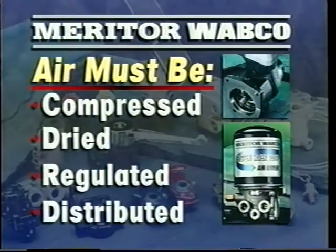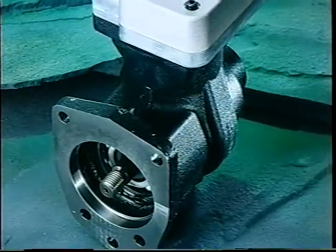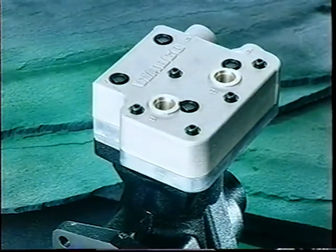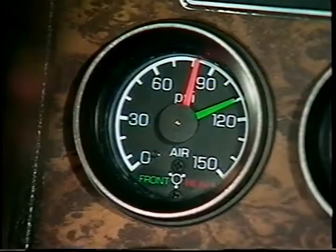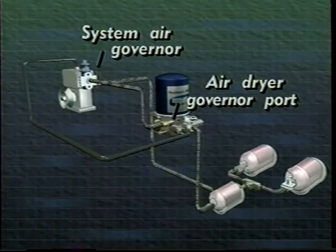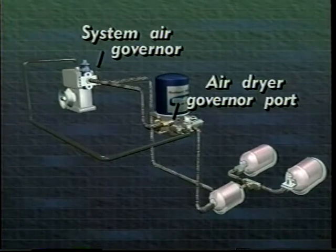All these systems rely on a sufficient supply of air, and the air must be compressed, dried, regulated, and distributed for your brakes to work properly. The heart of the supply system is the air compressor. It's driven by the tractor engine and supplies the compressed air that operates the brakes. A governor controls compressor output by cycling it and keeping the system air pressure within a predetermined range. The governor controls air system pressure by monitoring the supply tank and sending a signal to the air compressor. The supply tank is sometimes called the wet tank, and the signal tells the compressor when to pump and when to rest.